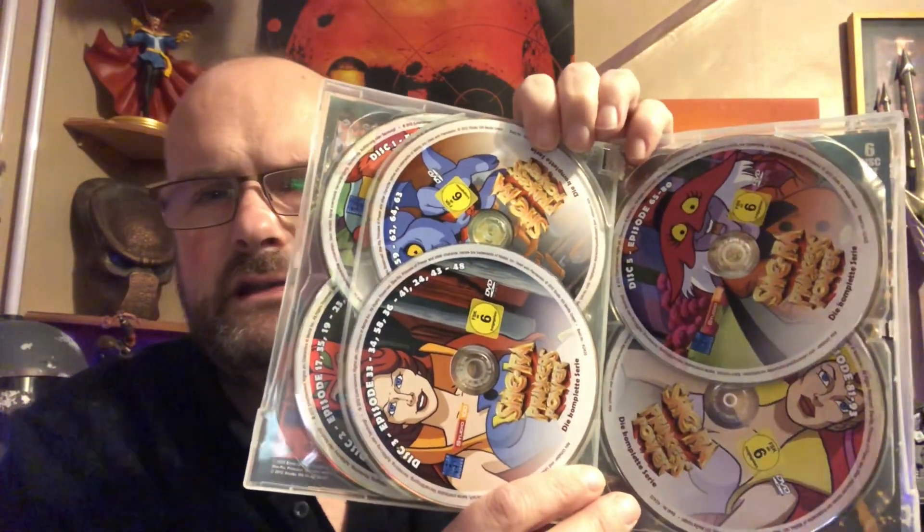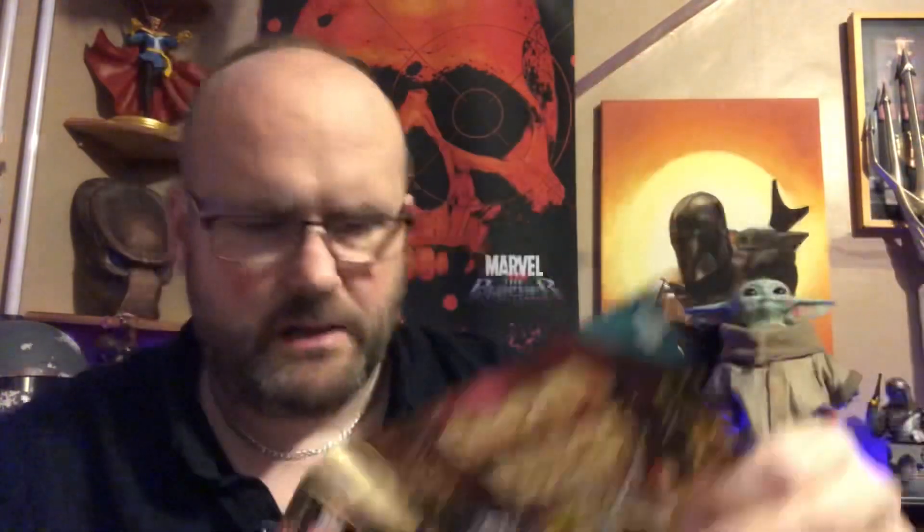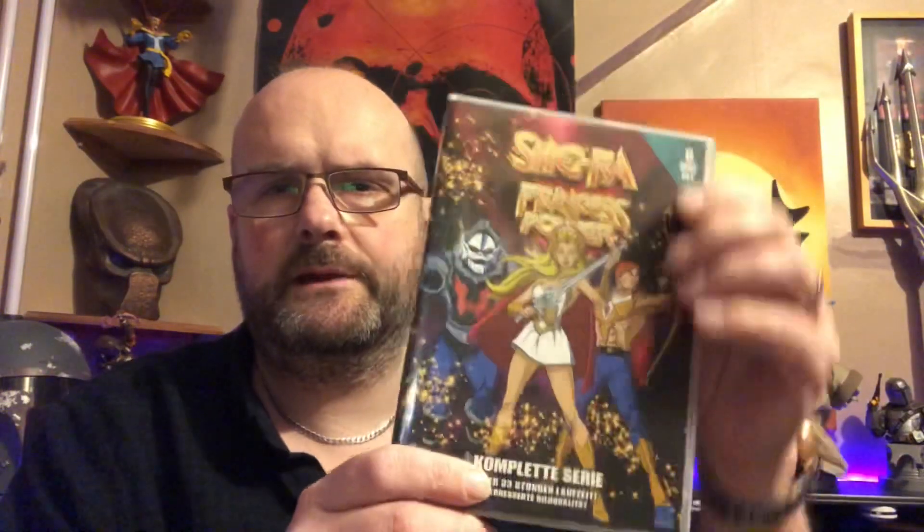Let's have a quick look on the inside. Here we have the discs — disc 1, disc 2, 3, 4, 5 and 6. Fantastic. And not only that, it gives me a reversible sleeve so I don't have to look at that side. I'll put the other side in now.